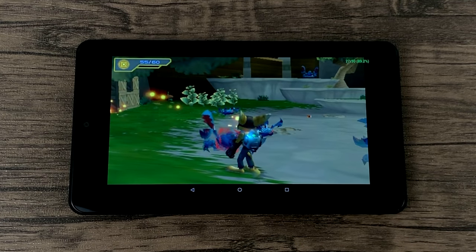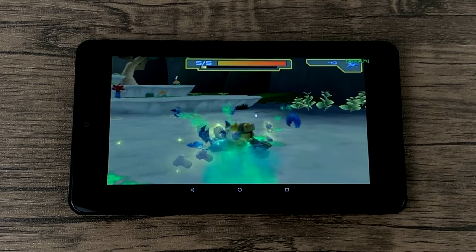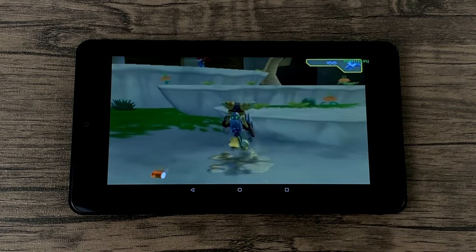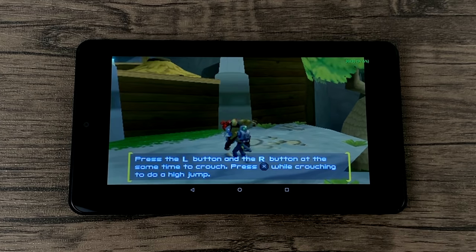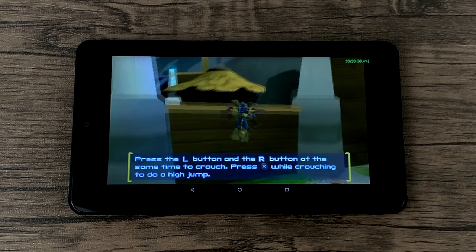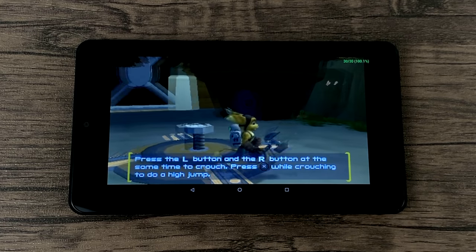I had to test out some PSP emulation using PPSSPP. This is Ratchet and Clank — it's not the hardest game to emulate, but it's not the easiest. We do experience some stutters here and there. There are a few games that are going to work fine, but for the most part you will encounter stutters with PSP emulation on this tablet.